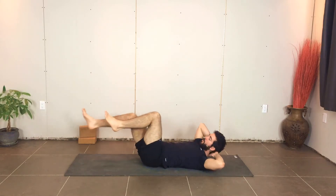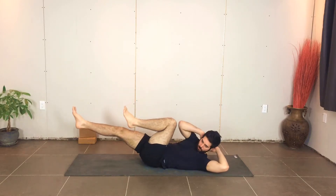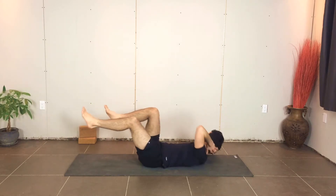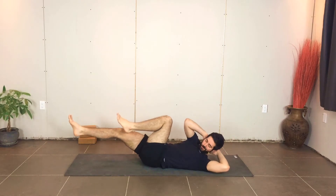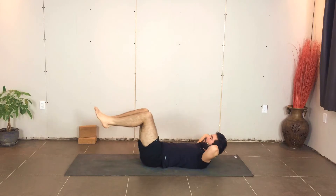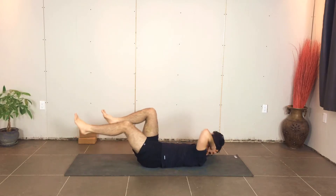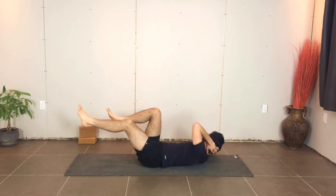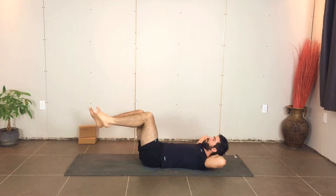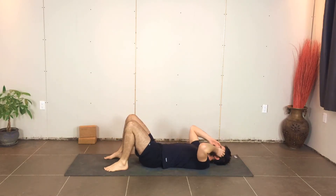As you do this, try and focus on more of a rotation through the spine than a crunching motion. Even though I said bring the elbow towards the knee, it's more important that you rotate through your midsection. Keep your breath flowing. Continue for five, four, three, two, one — and rest for a sec.